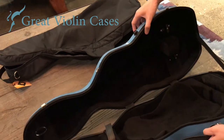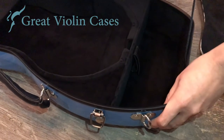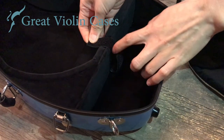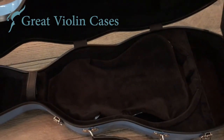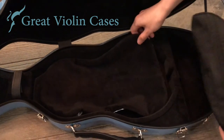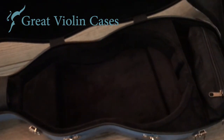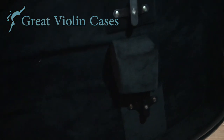The interior features a removable accessories pouch, and there's a Velcro strap for shoulder rests. An instrument blanket is included, and there are suspension pads along the bottom of the case that protects your violin if you drop the case. The case also features two bow holders.